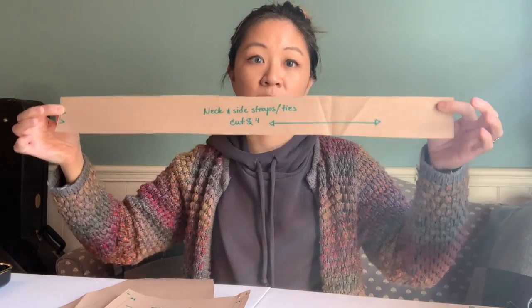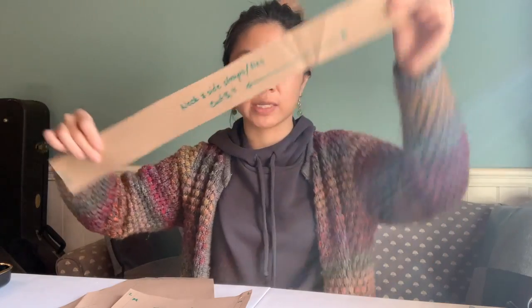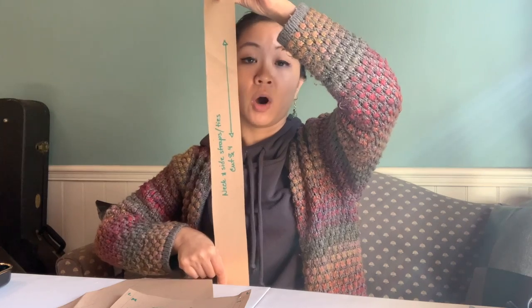Your final piece is going to be your neckline piece, and again you'll see that there's a little vertical line. I'm holding it horizontal right now, but it is going to lay in the vertical direction once we get it on the fabric. This is why it's really important to have that grain line direction — we have that same vertical line on all of our pieces.